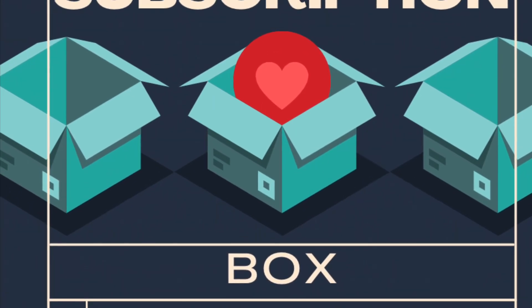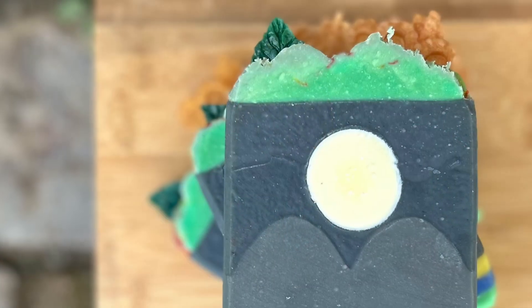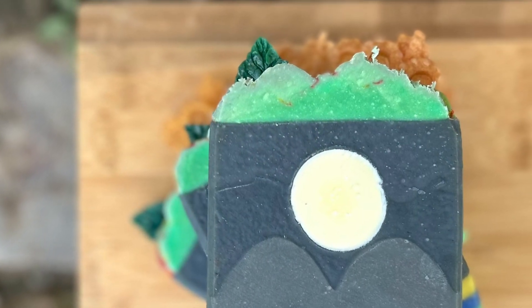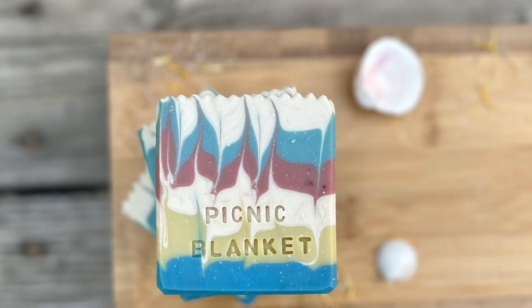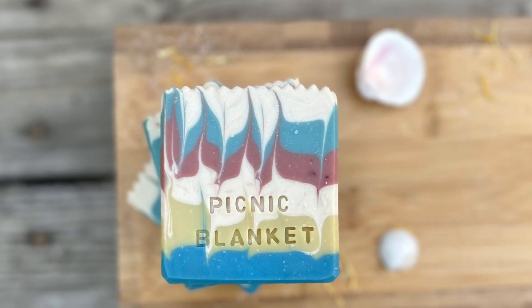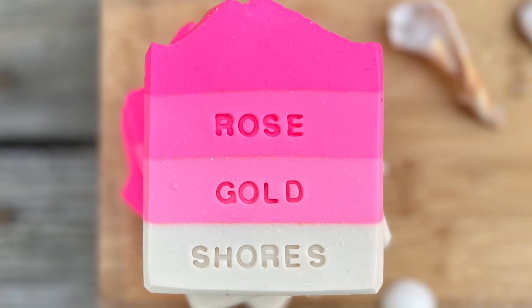Who doesn't love getting something fun in the mail every month for three months in a row? I offer quarterly subscription boxes in my soap shop and I am currently running an open enrollment period until June 1st.